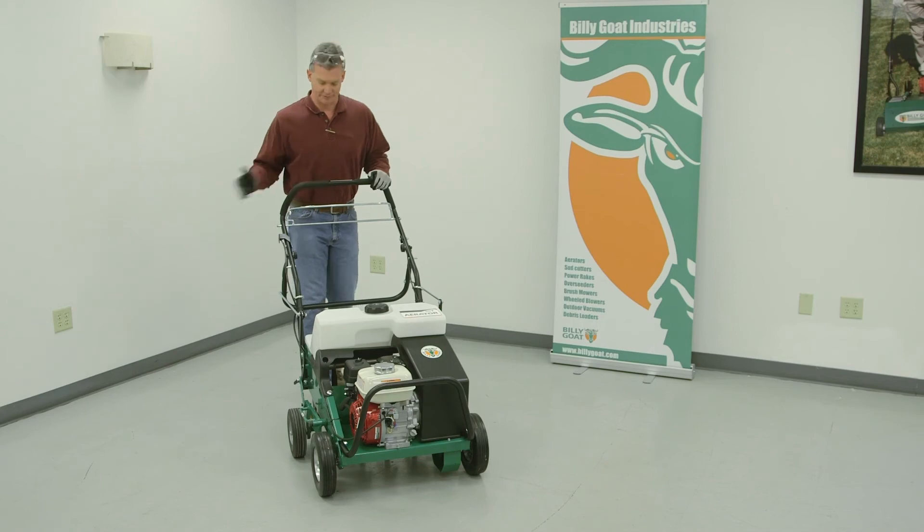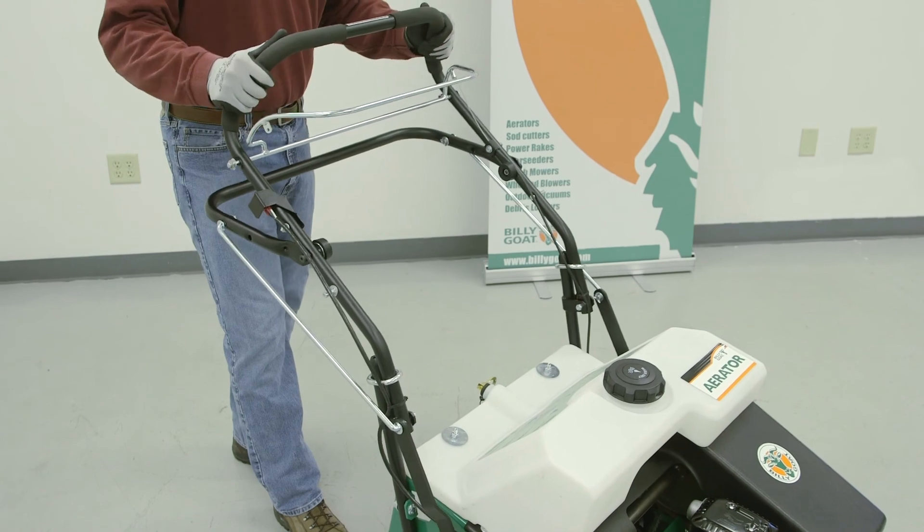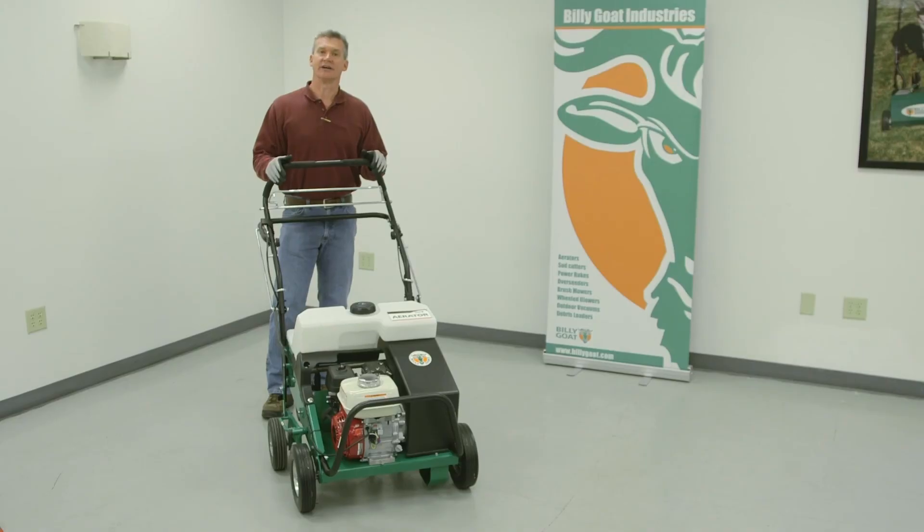To pop it out of the turf, you can lift up here or you can lift up on the handle right here. To reduce turf tear, pull the tines out of the ground at the end of every turn.